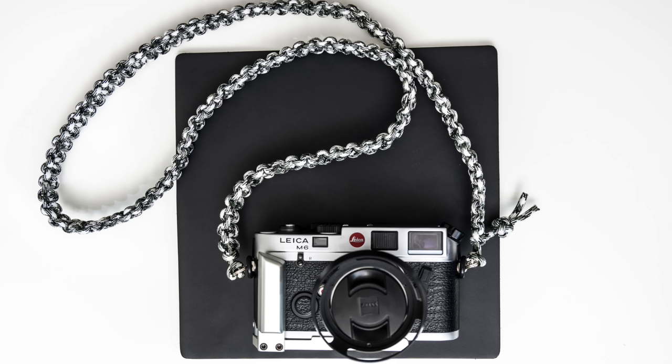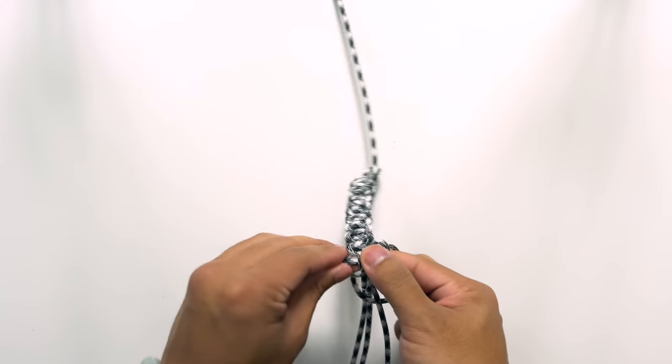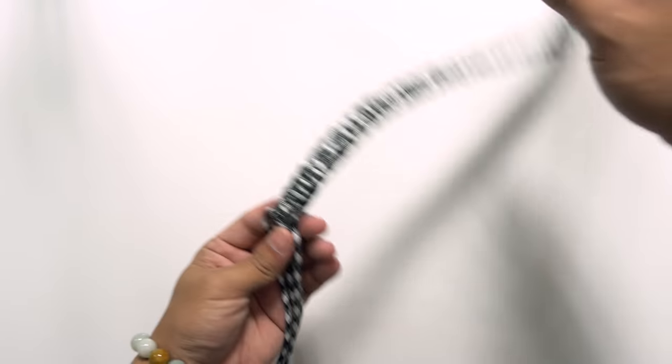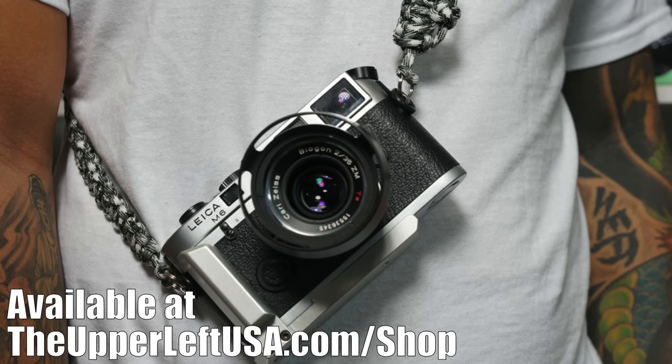Next, the strap I use on my M6. I personally like to use a strap on all my cameras because it lets me let go of the camera while still having it out, and provides security against accidental drops. The strap I've been using is made from Paracord, and it's actually made by myself. I've made a tutorial on how to make these Paracord camera straps — check the card in the corner. These straps are also available for sale at theupperleftusa.com/shop if you'd like to purchase one in the color of your choice.